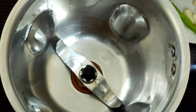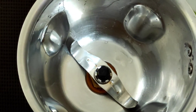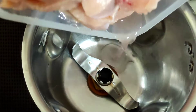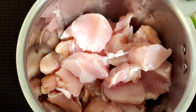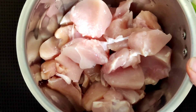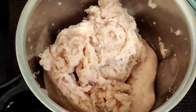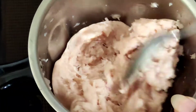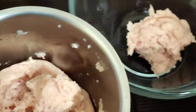For blending the chicken into mince, I have taken a blender jar and into that I'll be adding all these chicken pieces. We have to mince this chicken up. As you can see, the chicken is minced up completely, so we'll take it out into this mixing bowl.